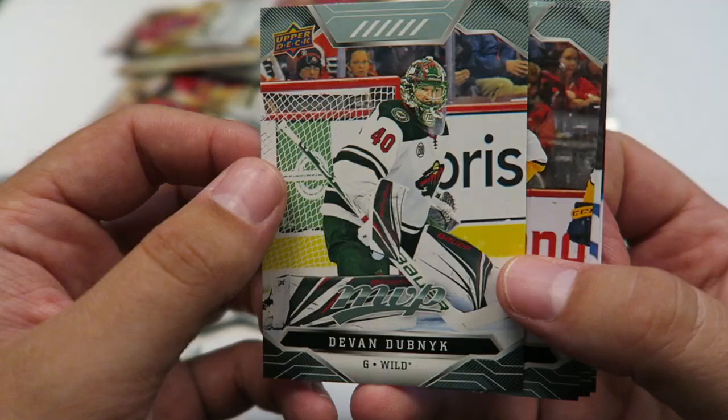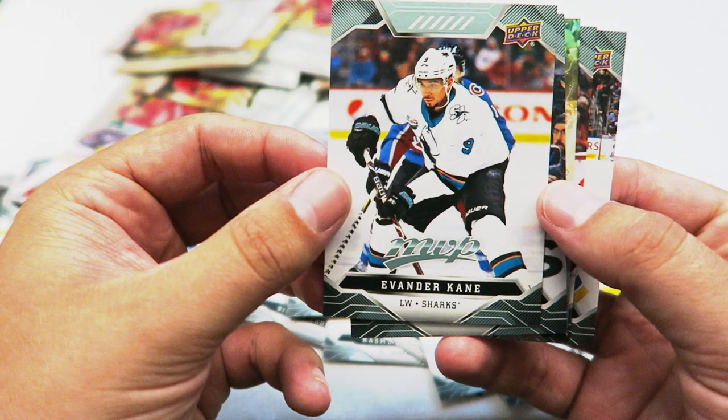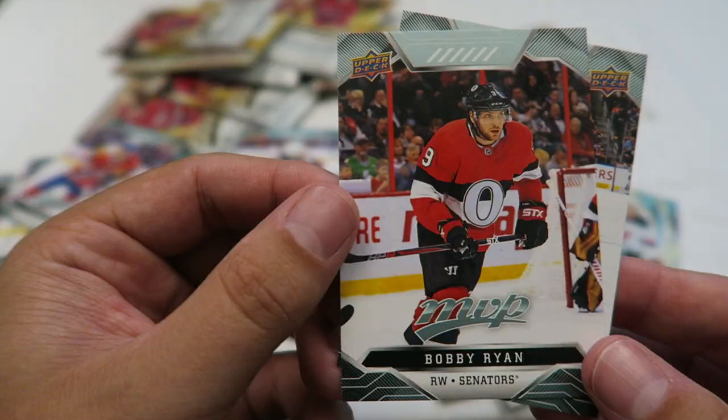Devin Dubnik. Ryan Johansson. Kuhlman. Seth Jones. Andy Gord. Vander Kane. Jack Eichel. Here we go — what's this? Insert card. Nico Heischer, Supernova. Bobby Ryan. Vladimir Tarasenko. Horncrest. Braden Holpe — what is this? Oh cool, looks like a puzzle on the back. It's got the print on the front, and then on the back Mitch Marner is a piece of a puzzle.